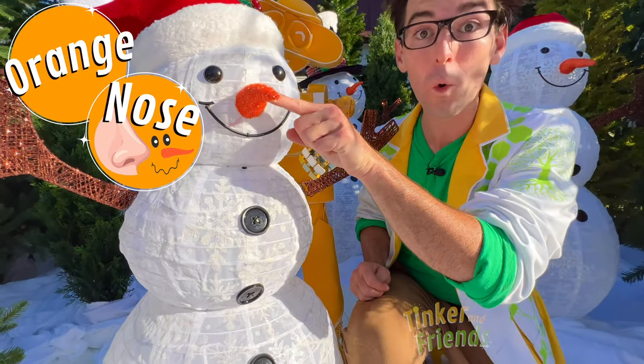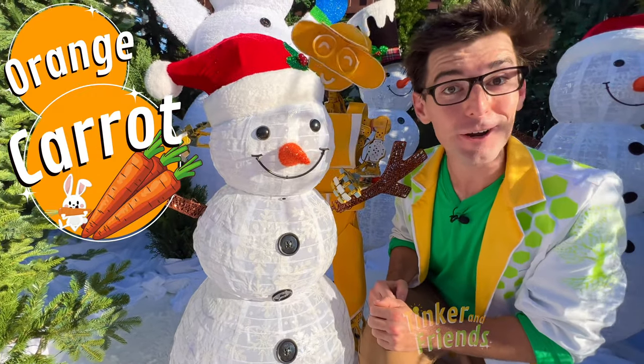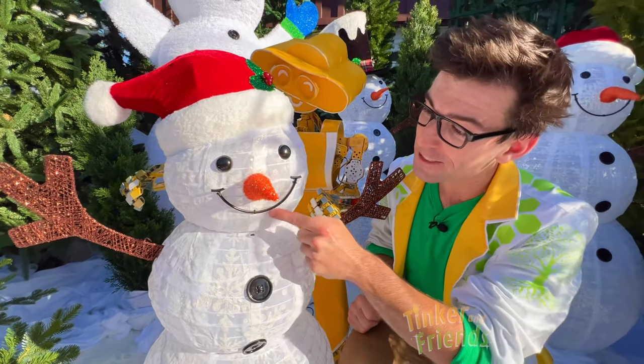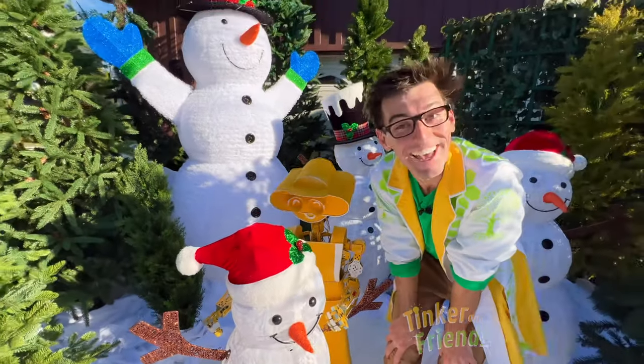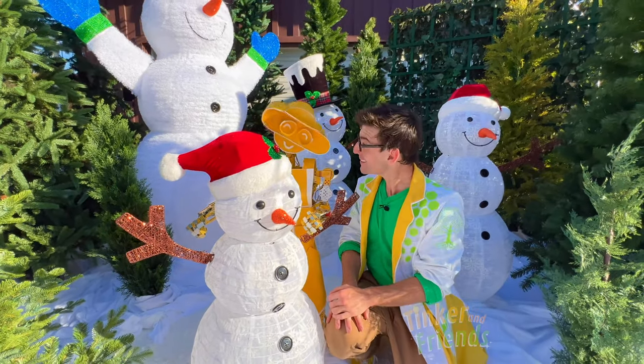And there's an orange nose. A lot of times people like to use a carrot for a nose on a snowman — yeah, an orange carrot. There's two eyes and a smiling mouth. And look, this snowman's even wearing a Christmas holiday hat. Isn't that so cool? Wow, Bill, this is such a great snowman.